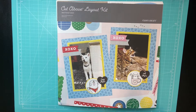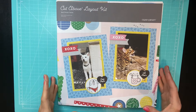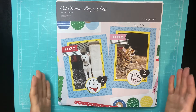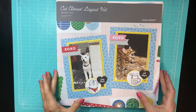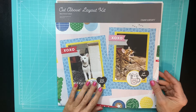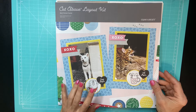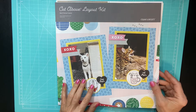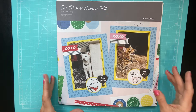Hi everyone! Today I'm going to walk through what a Close to My Heart Cut Above layout kit includes. Today I'm going to make the Best Friends Furever kit. My daughter just got a new puppy, so I'm going to make this for her. This is item number CC11194, and it's still available on my website — I will link that to this video.